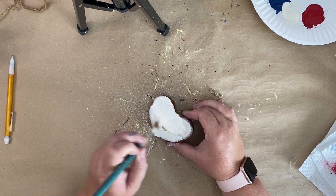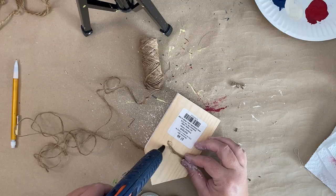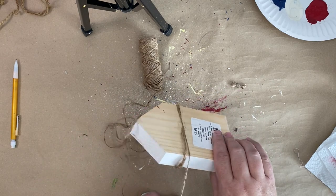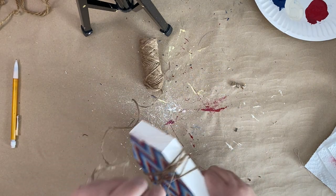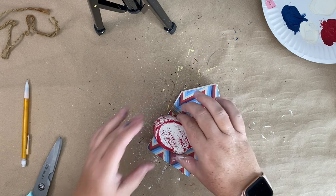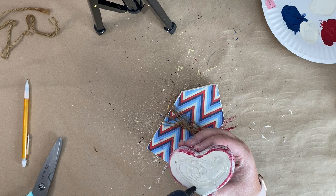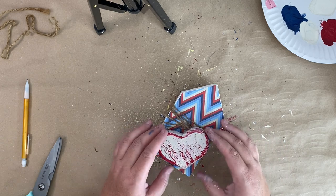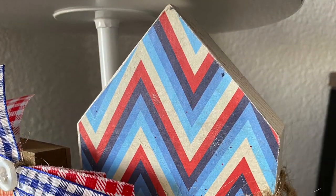This heart came from Goodwill for 99 cents, but any heart will do — you could pick one up at the Dollar Tree or Hobby Lobby. I did go ahead and cover my heart after the white paint with my chippy brush using some red paint, and I just dry brush that over it. Then I add my twine — I hot glued a piece into the back of the house, wrapped it around, and secured it in the back again with more hot glue. You don't always have to dry brush with white; in this case I dry brushed with red and I think it turned out adorable. Once I attach the heart to my house, here it is styled in some decor.